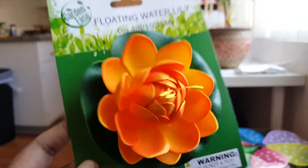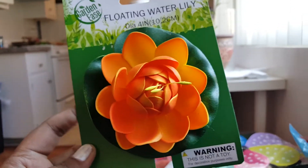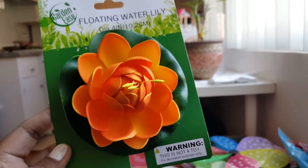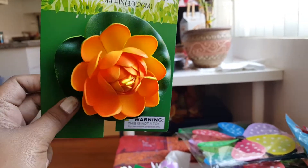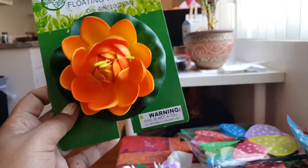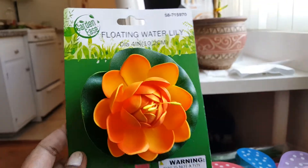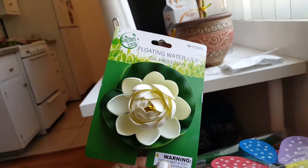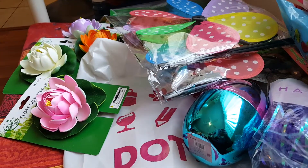I'm going to use the floating water lilies for my daughter's birthday party as well. Leave me comments down below — let me know what princess you think this would belong to or what princess I would use it for, because I'm going to use different princesses in different areas of our house. The colors I have are orange, lavender, a cream/white lily, and a pink one — those are the four colors I've seen so far, and I got all four of them.